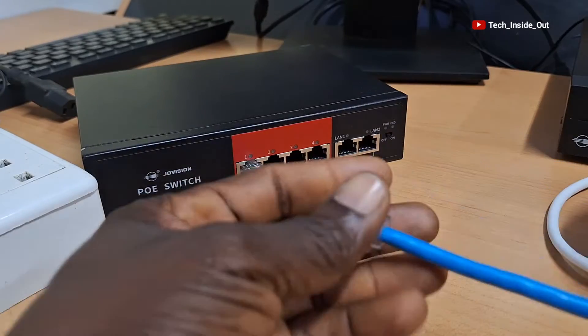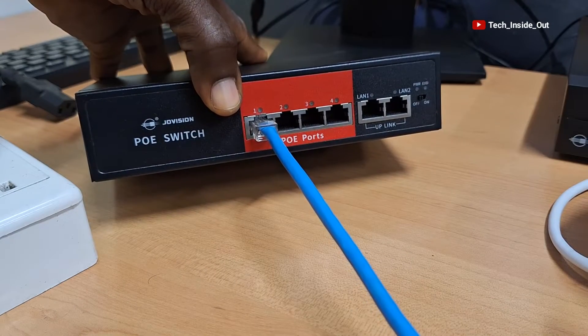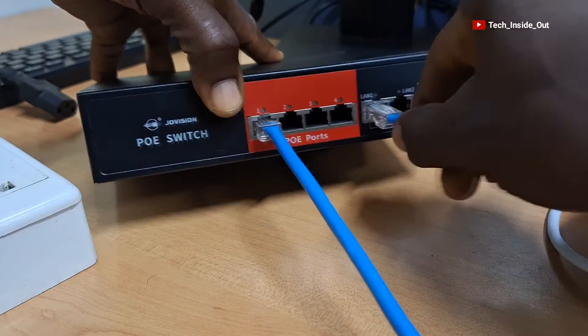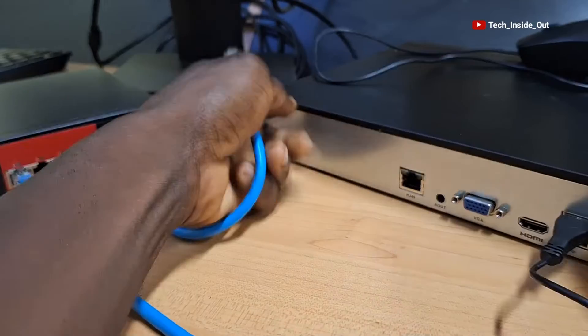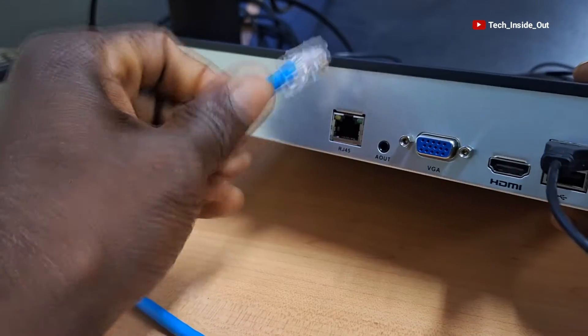I'll then connect the next cable from the AppLink port of the PoE switch, so I'll plug it here. The other end will be plugged into the MVR through the RJ45 port.